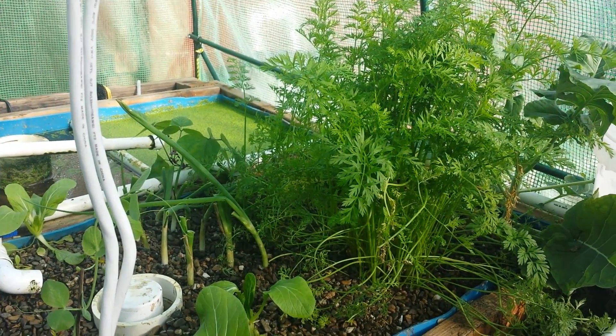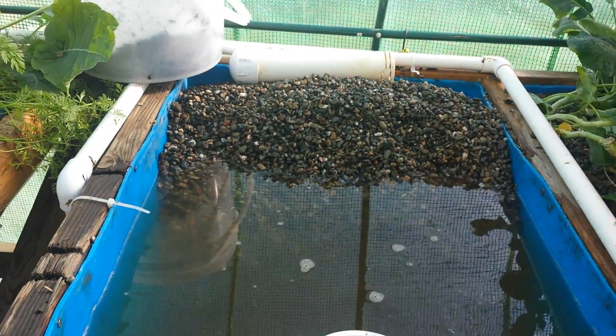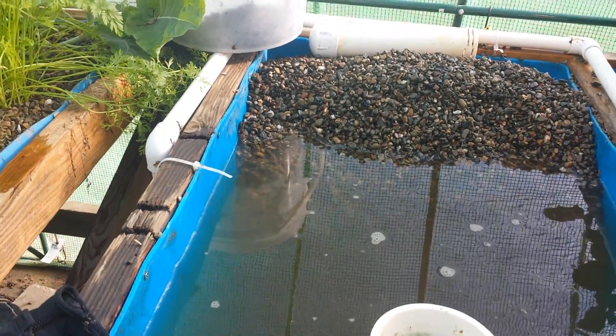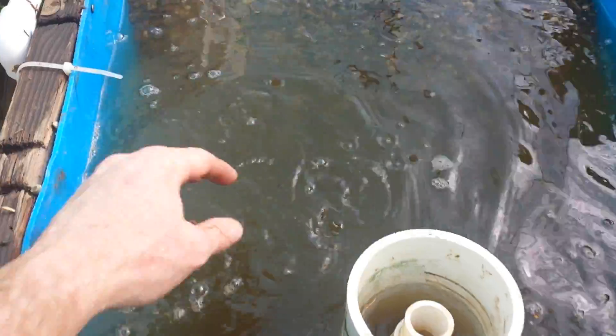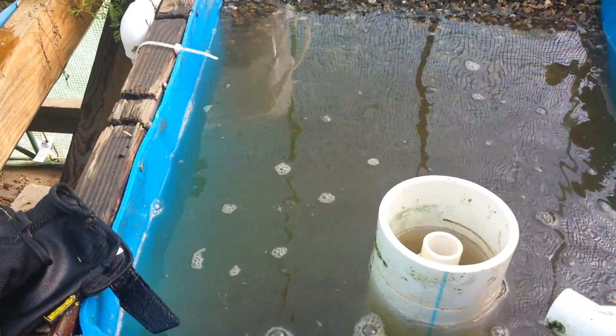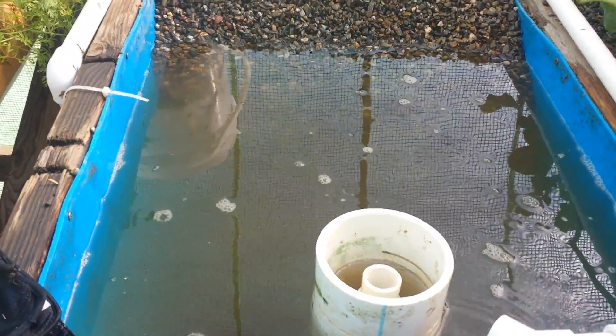So today, I decided to clean out a grow bed that only had a few plants inside of it that were actually growing. And once I began pulling half of the gravel out, I noticed this murky water appearing that you can't even see through. And if you could smell what I'm smelling at this point, you would know without a doubt that I definitely have anaerobic zones going on inside this grow bed.